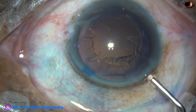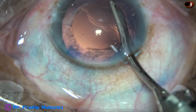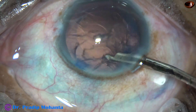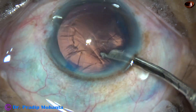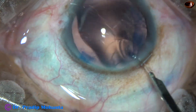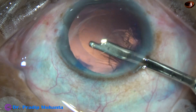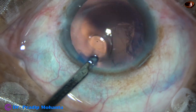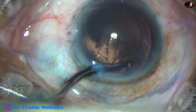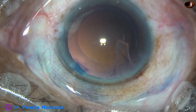And now cortex is to be cleaned. When the size of the rhexis is small, the removal of sub-incisional cortex may be difficult in some cases. In such cases, we can use bimanual irrigation-aspiration, or we have to make another side port to remove the sub-incisional cortex. Through the main incision, most of the cortex has been removed. As you use visco, it comes out gradually and you get time to remove the cortex through the main incision. The anterior chamber remains formed if you fill it with visco.